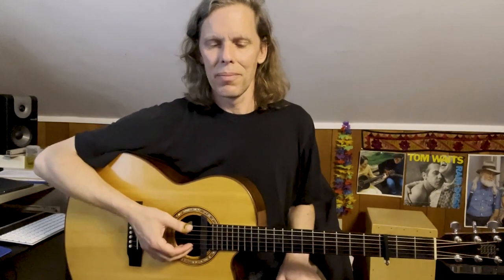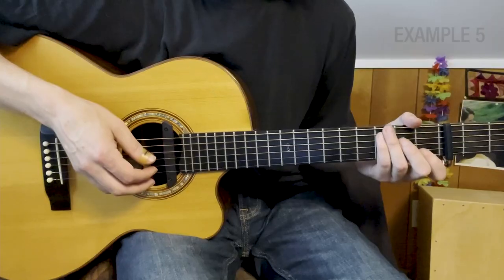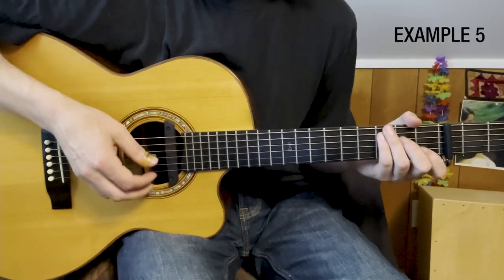Another great song off the Car Wheels album is Jackson — really reminiscent of the traditional folk songs she grew up playing. It's a really simple three-chord song which she plays in a kind of thumb-brush or thumb-strum style, a little bit like Maybelle Carter. This time capo three, using C shapes.